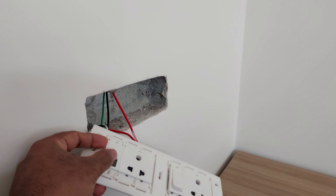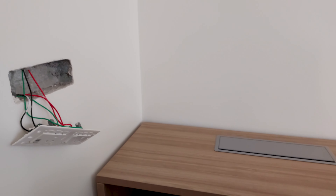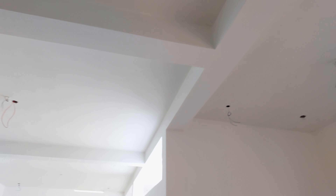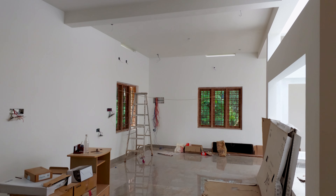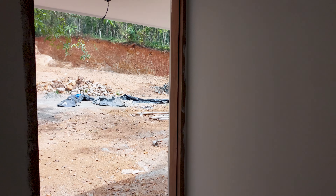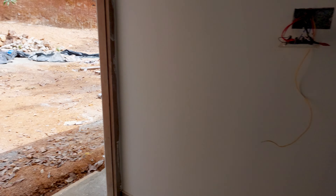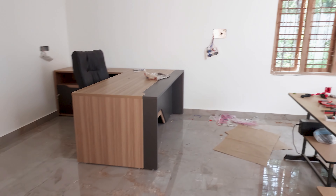An ethernet cable has to be installed here for super fast internet. After the electricity panels are installed, I will be fixing all the ceiling lights and everything. After that, the windows and doors will be installed — this door will be installed very soon and it will prevent dust from coming in and spoiling things.